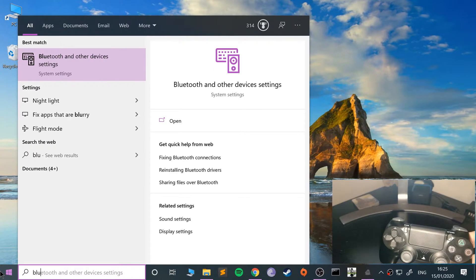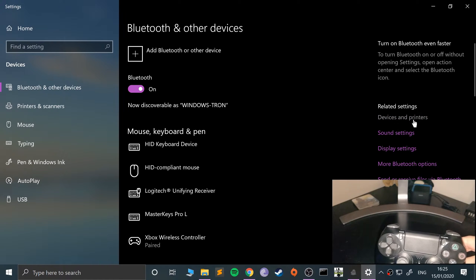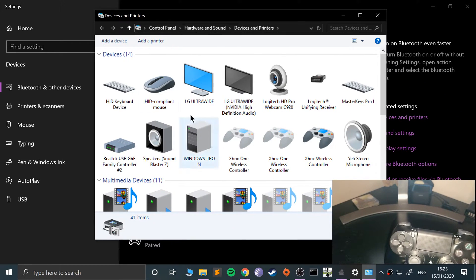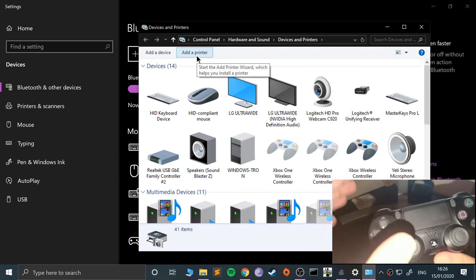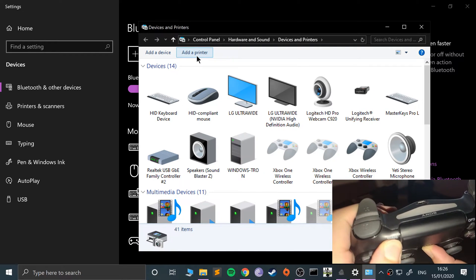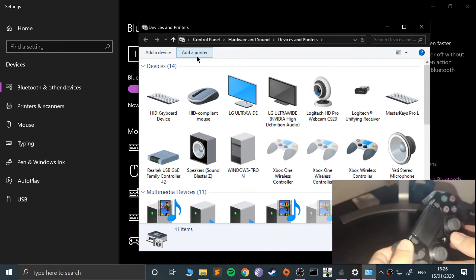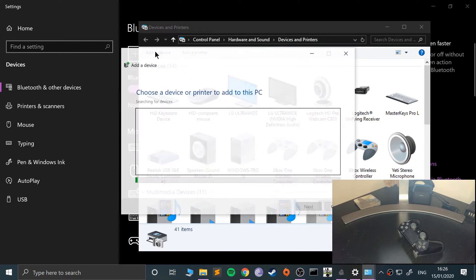I'll be doing it via Bluetooth. Go to your Bluetooth settings, make sure Bluetooth is on, and go to Devices and Printers. You can connect it that way — I'm using this interface in case you're on an older version of Windows. To put the controller into sync mode, hold the Share button and the PlayStation button for about five seconds and it will start flashing.